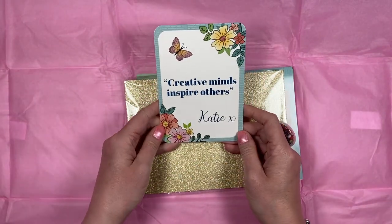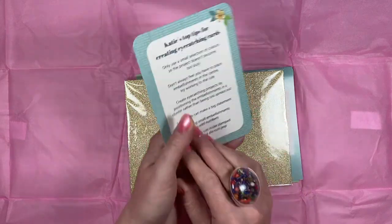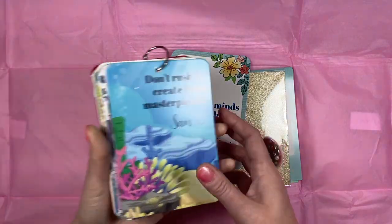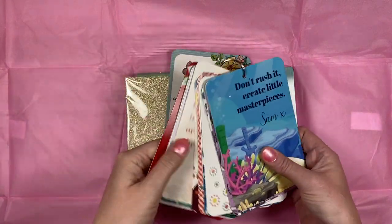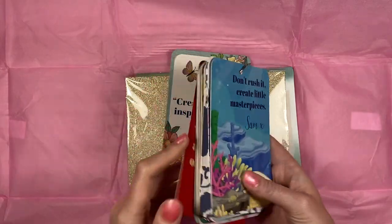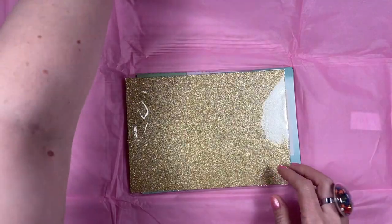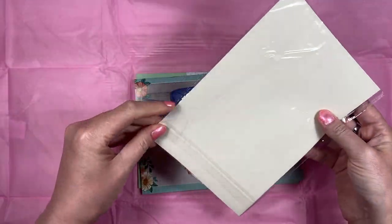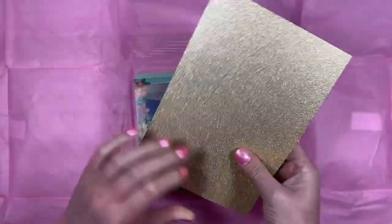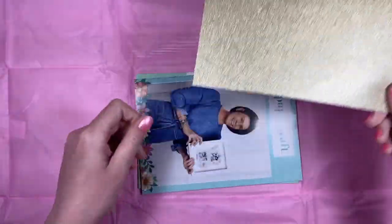You then get your little card here, which always has different hints and tips on the back. This one is 'creative minds inspire others' — Katie's top tips for creating eye-catching cards. I keep all of mine on this little ring binder here — these are all of the past 19 boxes and I do go to them, I do use them. I'm going to keep that one out and add it on there. Then we've got some glitter card — it's a really smooth, beautiful gold.